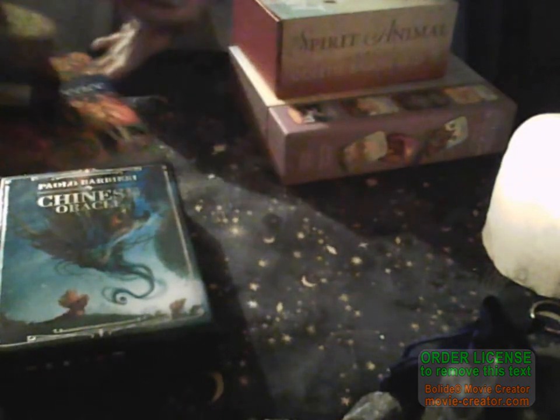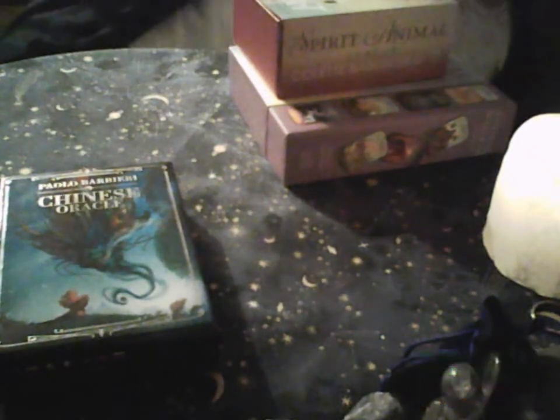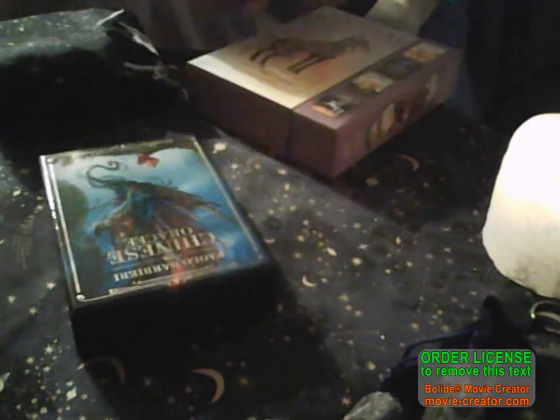Now some of these categories you'll see will cross over. So we've got the Chinese Oracle and then we've got the Spirit Animal. You've got the animal spirit working together and we've got the animal tarot, which I haven't worked with yet, which I want to work with when I do these animal readings together so they will all sort of work together.